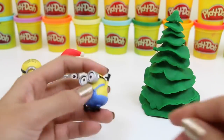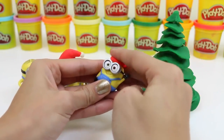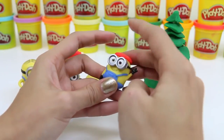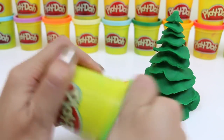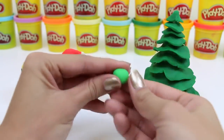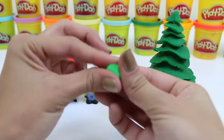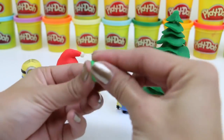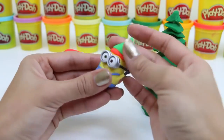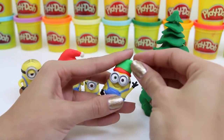You can't forget about Little Bob. Since he's littler, we'll make him an elf hat. We'll start out with some red Play-Doh, and then we'll use some green. And again, we're going to shape it into a cone. We'll bend it over and add a little red ball.